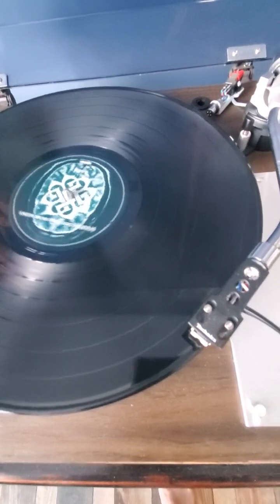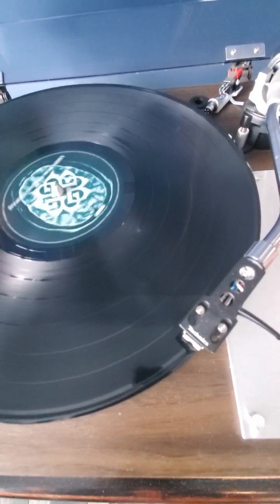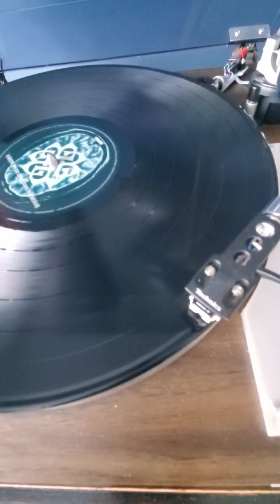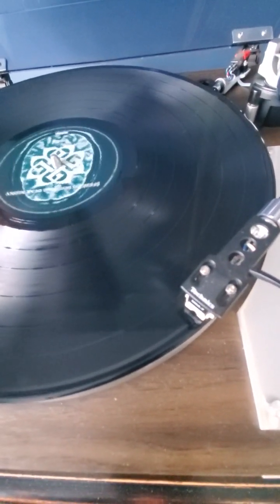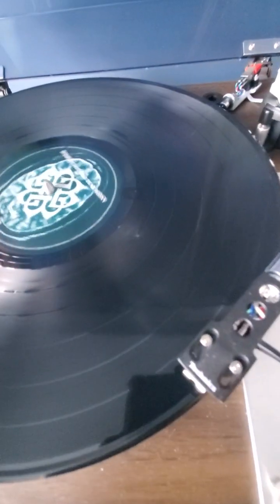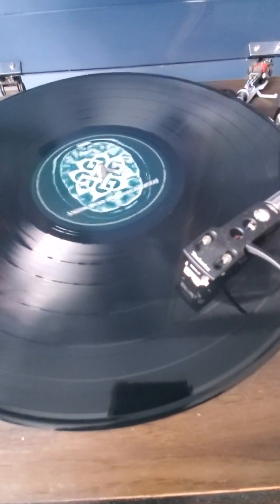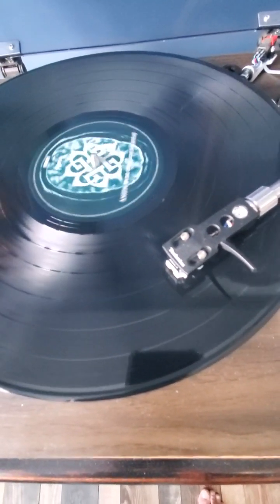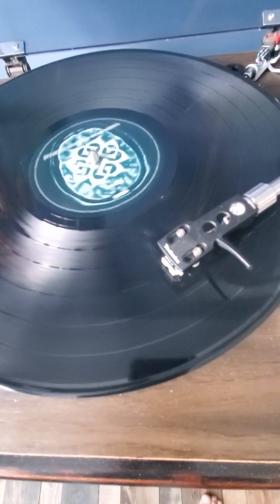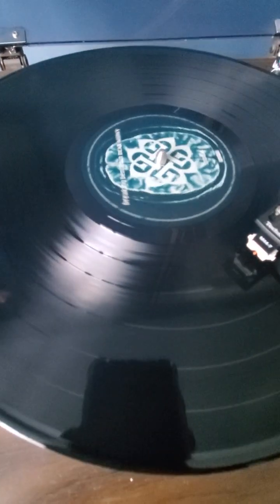Song one, side one — you will notice just a little bit of wobble from that dish warp, but really pretty much not as bad as some other ones I've seen, that's for sure. Not hearing any distraction there. We'll move to song three just to spot play it. Maybe just a little bit of faint background crackle but very hard to hear.